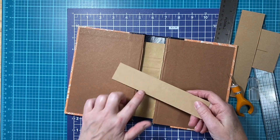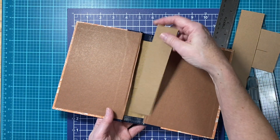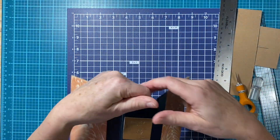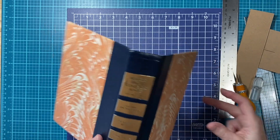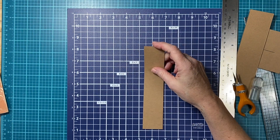I did make extra of these for the Reader's Digest books just because most of them are the same height and width. However, you do have to check because they do have different widths. I have another one that's bigger. You just want to check and make sure it's going to fit.